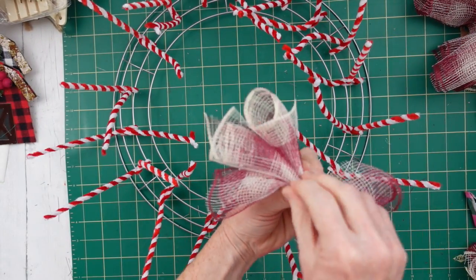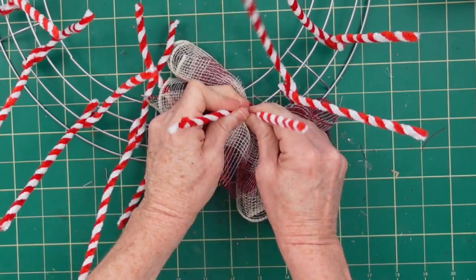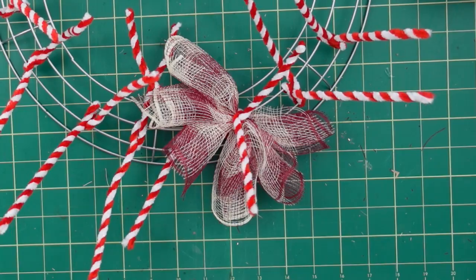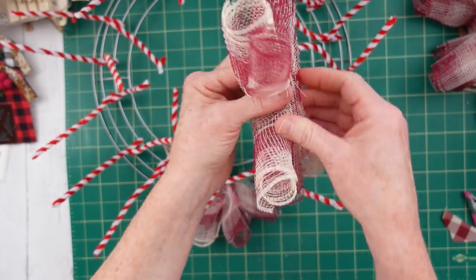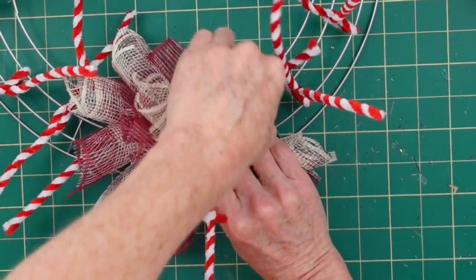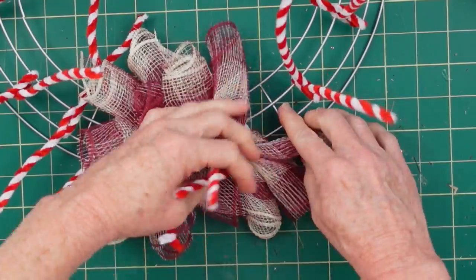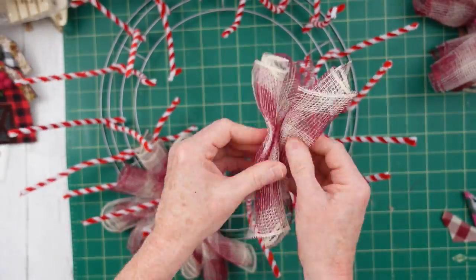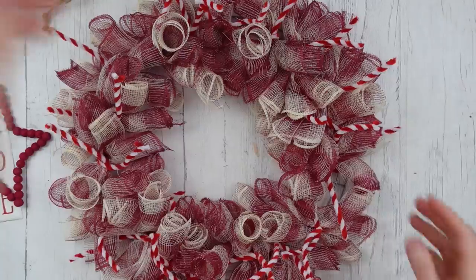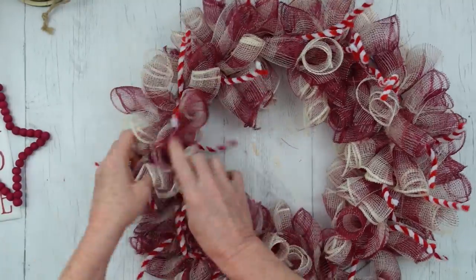Now we're going to start placing down those bundles. Grab that bundle, take your clamp off, and the side that sometimes comes unraveled with the Dollar Tree mesh — place that downward against the wreath so you won't notice it and all of your pretty sides will be up. Put your next one down, press it in, hold it tightly, and twist it. You can push those little twists out of the way, then continue all the way around your wreath. Fluff out a little bit and look how full that is.